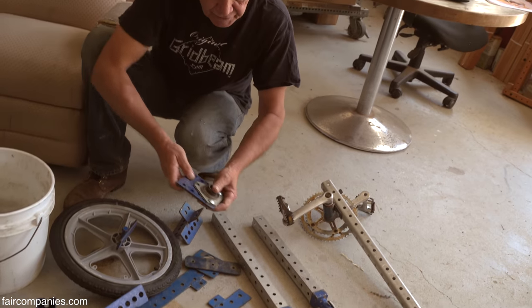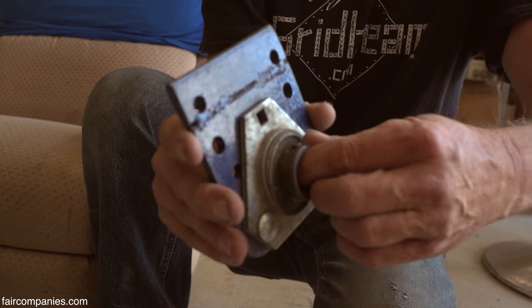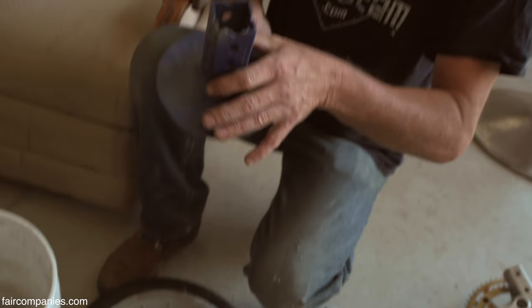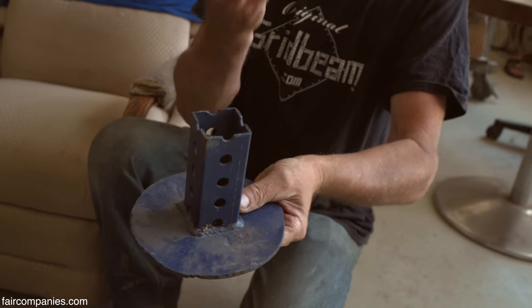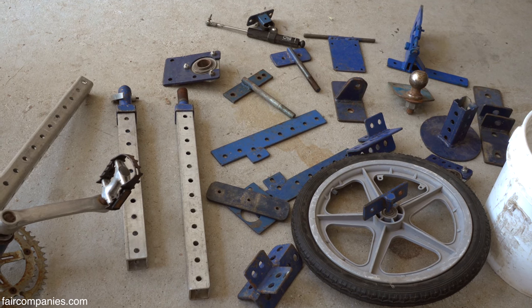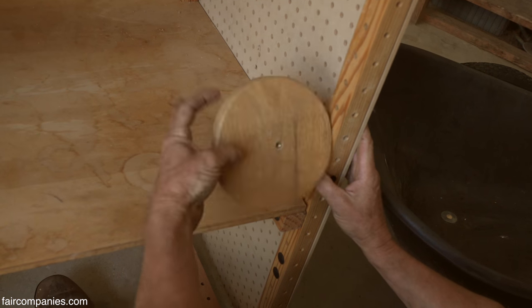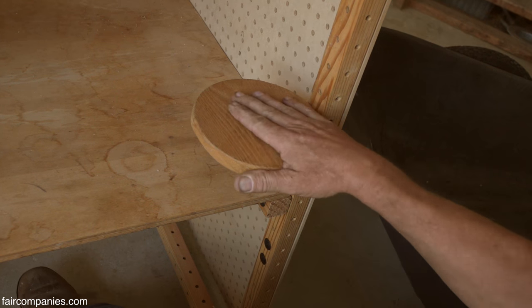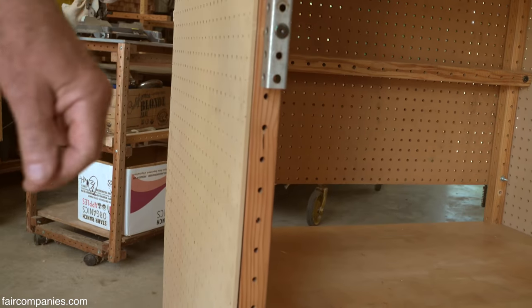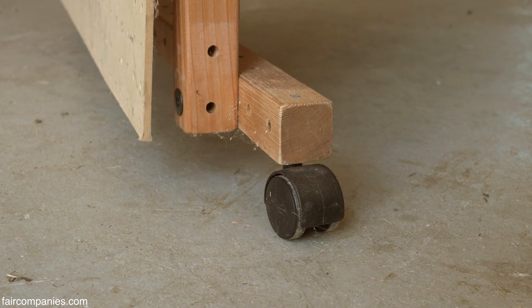These are components I've developed over the years — they all share the grid beam hole spacing and allow me to build machines. These are bearings that take a one-inch axle. These are feet that the metal grid beam plugs into so you don't have legs pressing into the ground. These are called button shelves — they just spin in and out, you can put them in any hole for little places to put your coffee. And we found casters at every hardware store that pop right into the holes — now when you're mobile, it's a game changer.